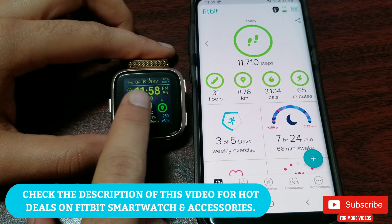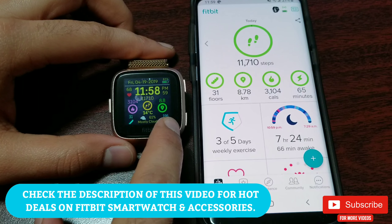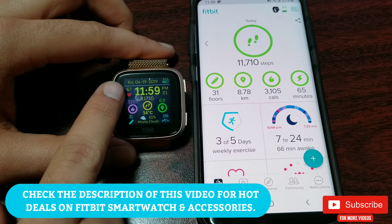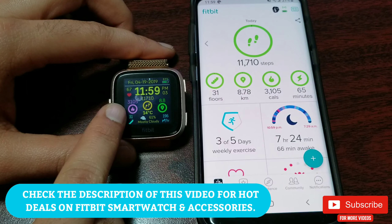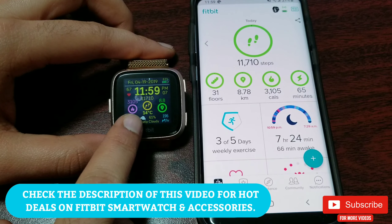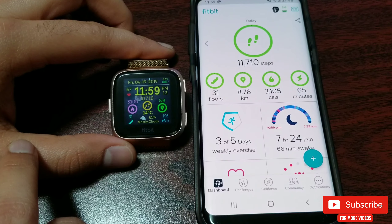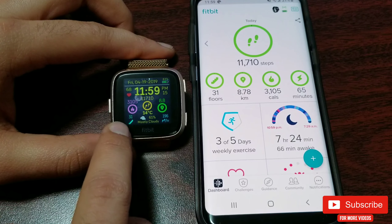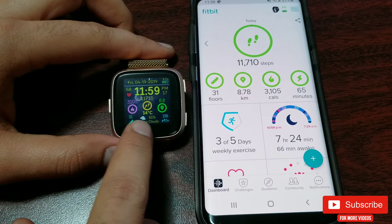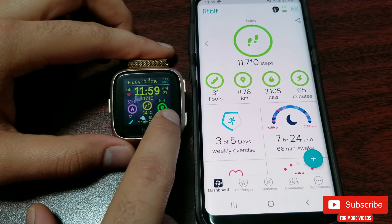Let's start with the clock face. Once installed, you will see this screen where you can see stats like heart rate, calorie burn, distance traveled, weather with temperature, a small icon showing conditions like sunny, rainy, or night, floors climbed, and steps per hour — this last one is my favorite as it keeps me motivated to move.